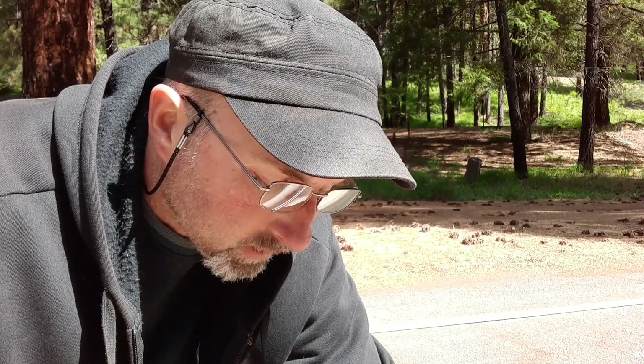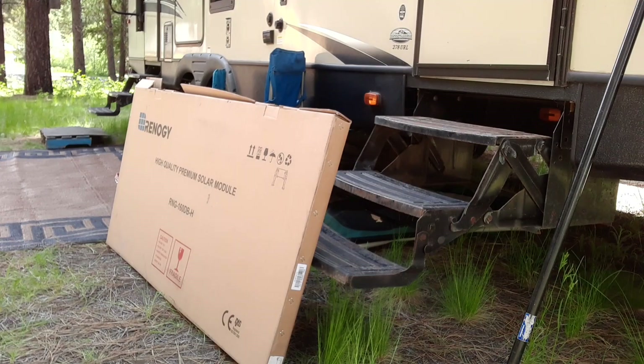Hey guys, got a brand new solar panel we're gonna try to hook up, but first I got to build a mount for it — a little frame for it. It's a flexible solar panel we got on Amazon. I'll show you how we're gonna do it. Let me find the solar panel and measure it out first.